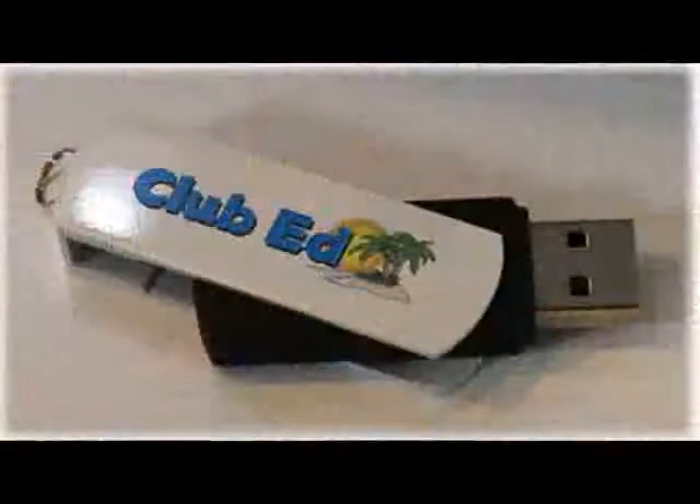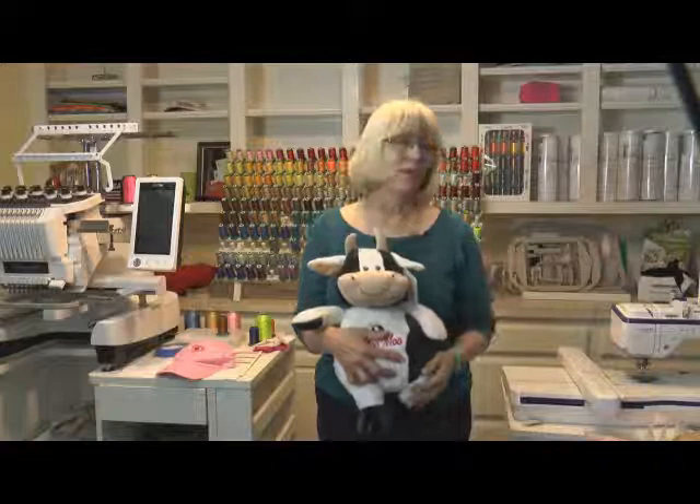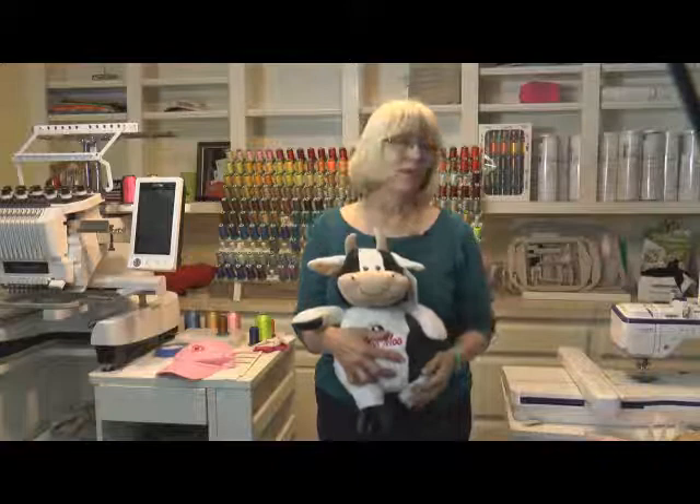You'll be taking home your own club ed flash drive and a big bag of your projects that you completed in class, and you won't want to miss this fun event because there are even more surprises in store for you.